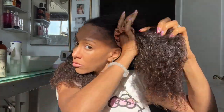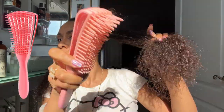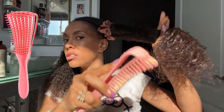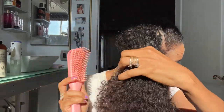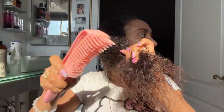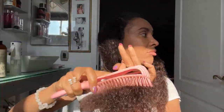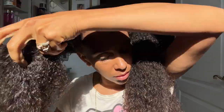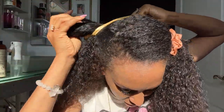Use a silk scrunchie always — I'll put the link down below, I get mine from Shein. The brush I'm using — always make sure your brushes are completely clean. You do not want to be brushing your hair with a dirty brush. I always hold my hair as I'm brushing it; I never just straight brush or comb without holding it. You have to hold it so there's less tension and less pulling, so you can retain your length.